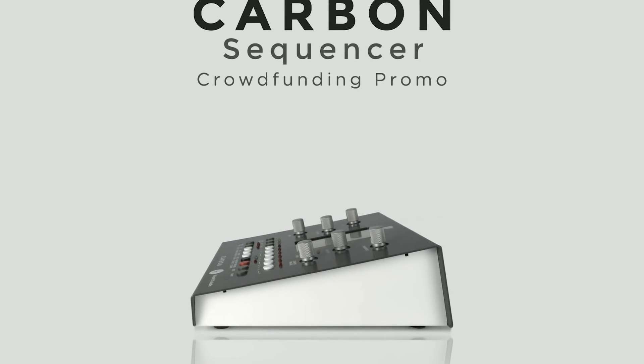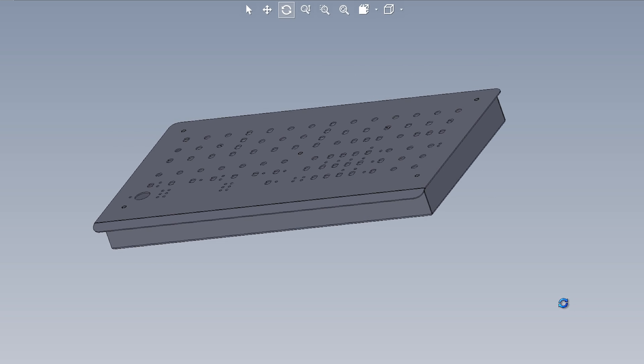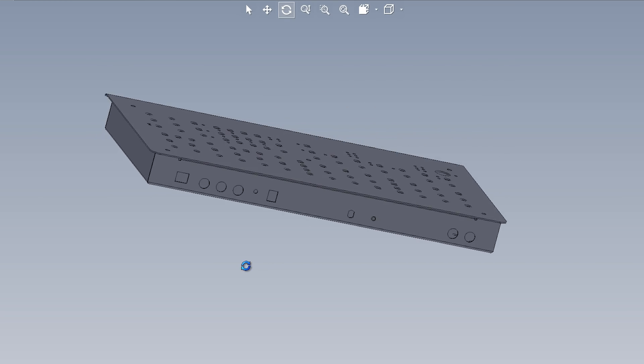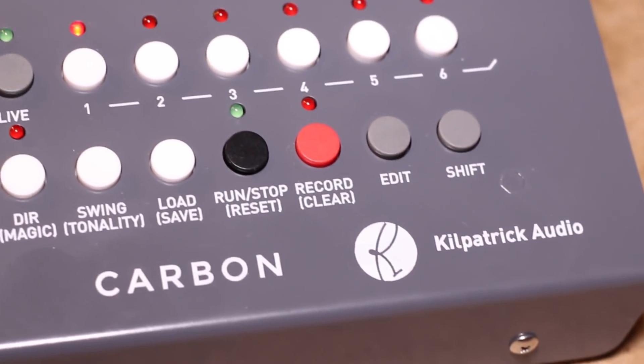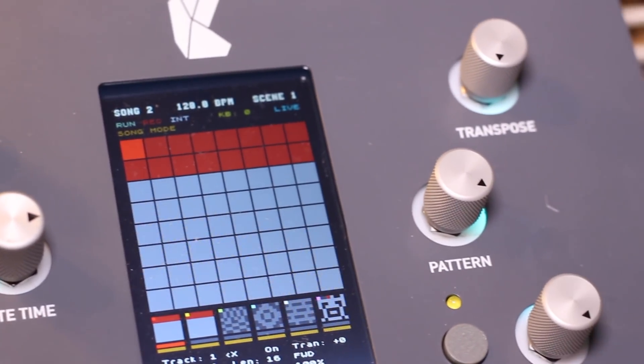Where Protocase comes in is we've got an idea, we've got a concept, we've maybe shown a few people a render and said, this is what we're thinking of doing. Then maybe we have an opportunity to take some pre-order sales, do a crowdfunding project, or show it at a trade show and see what the response is like. The first thing we're going to do is get a quote from Protocase, send our 3D models and drawings over, and say, this is kind of what we're looking for — can you do this?